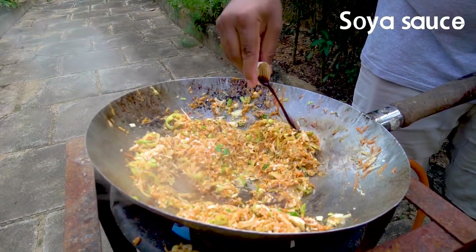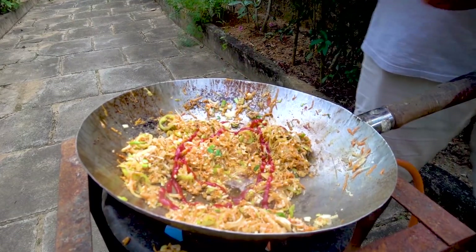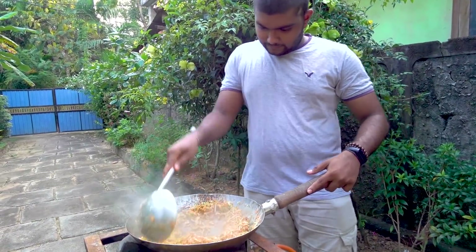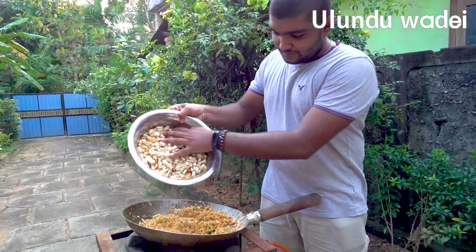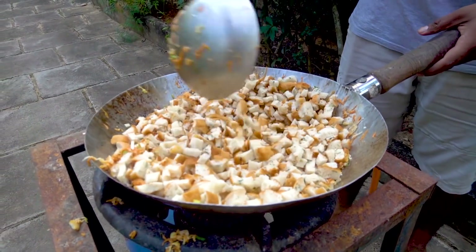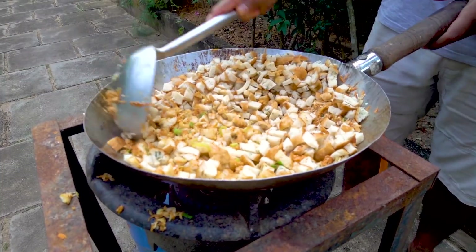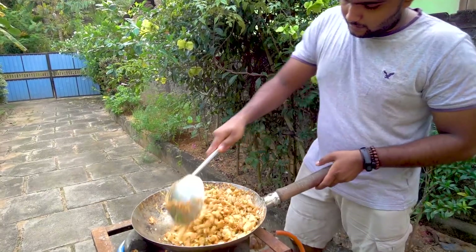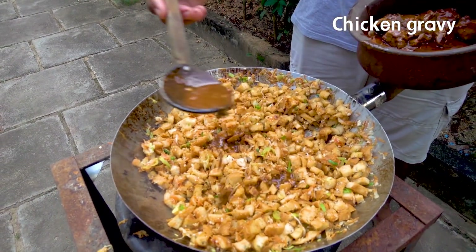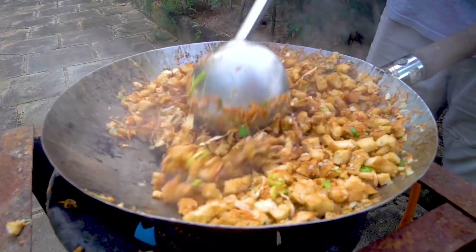Soy sauce. Taka ali sauce. I want to make this sauce. I love the sauce, so I want to make it a little bit. I want to make some sauce on the side.